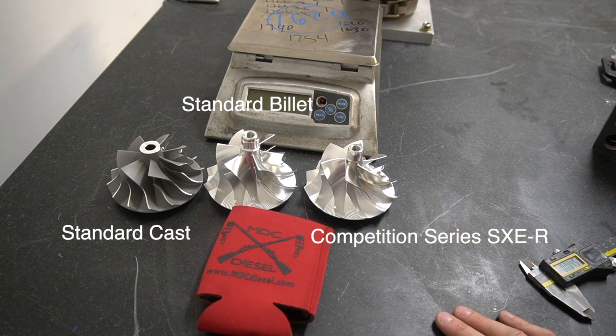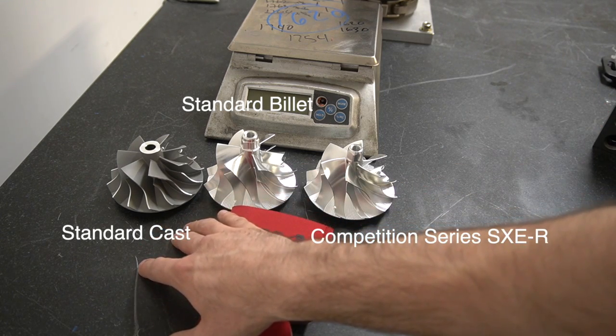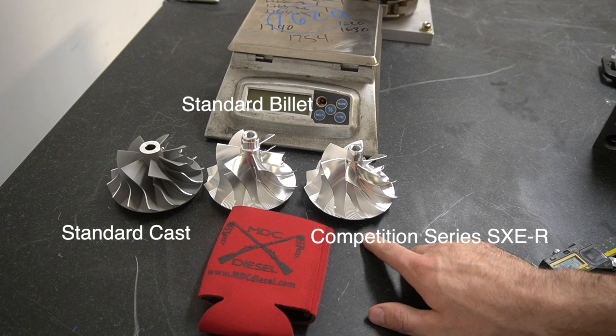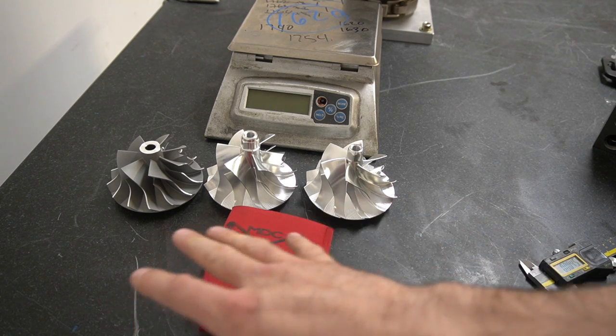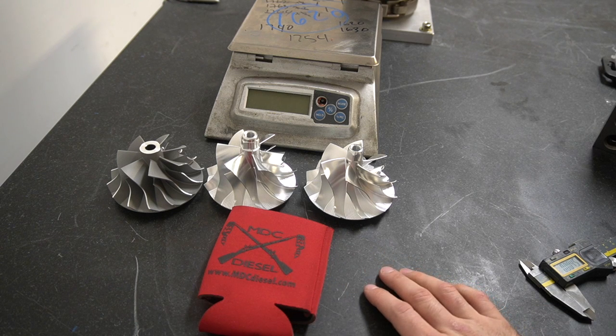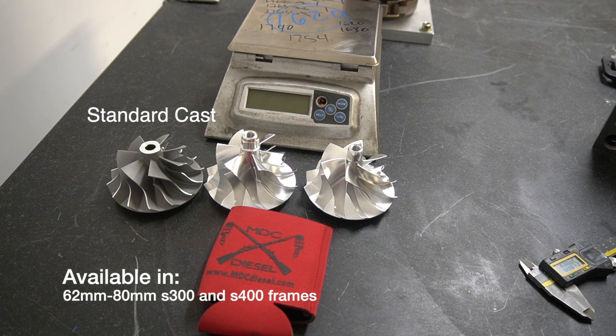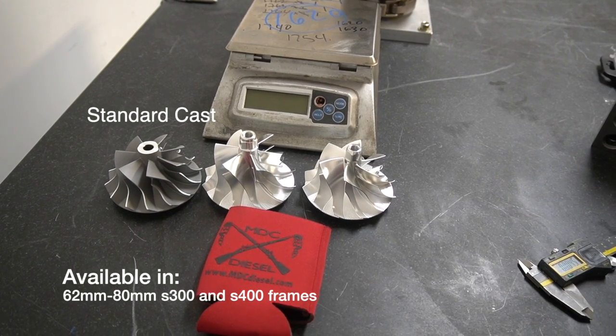Now these are all in S467 sizes — so this is going to be a 67.7, that's also a 67.7, and this is also a 67.7, so we can keep it consistent across the board to show the difference. We do offer these in pretty much every size. The cast wheels come in S362 all the way up to S480.